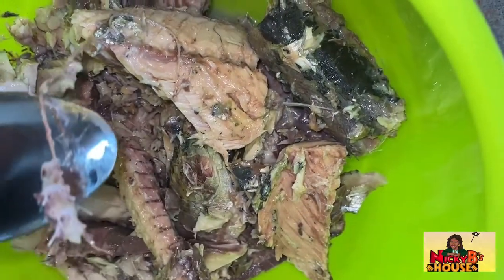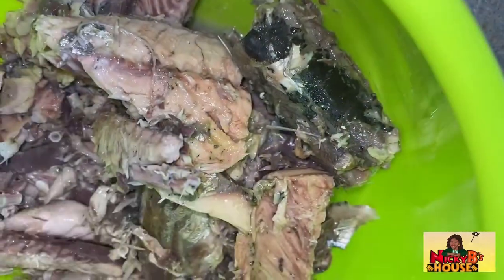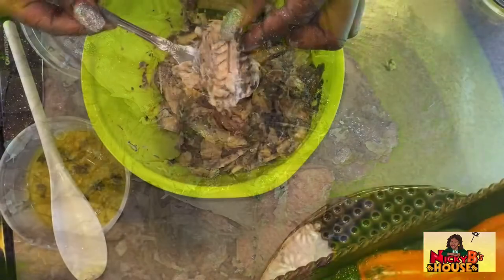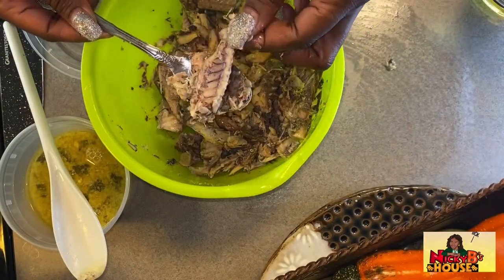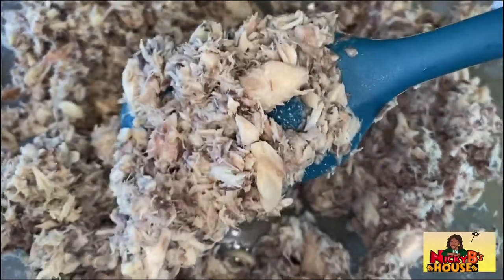Next I'm going to go ahead and remove as much of the bones as possible. Some people leave the bones in because they're edible when you're cooking them, but I'm going to remove as much as I can. I took a fork and just broke it apart and flaked it up, so I'm going to put these aside and get started frying my veggies.